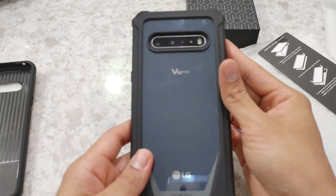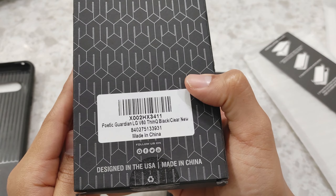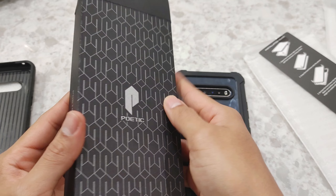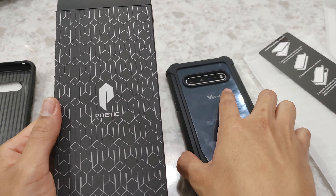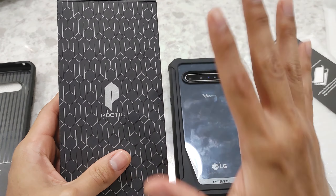This was the unboxing and installation of the Poetic Guardian case for the LG V60. This came from Amazon — I'll leave a link down below if you'd like to test it out or use it on your LG V60 yourself. And again, if you like this type of content, subscribe — it's greatly appreciated. I'll talk to you guys later, take it easy, bye.